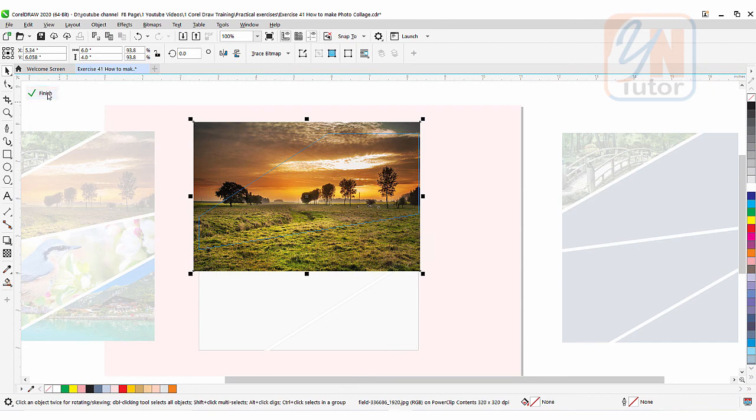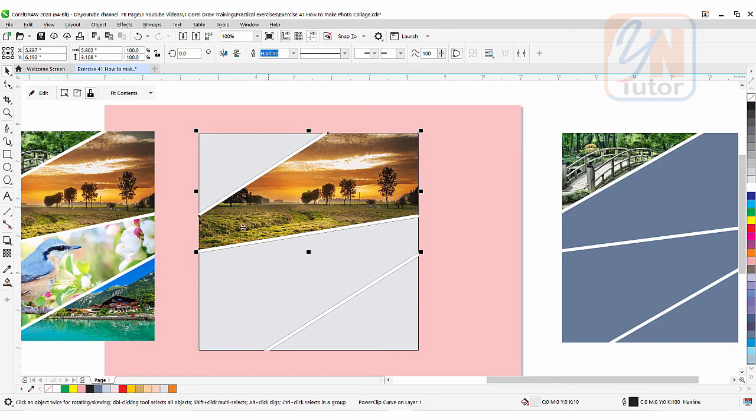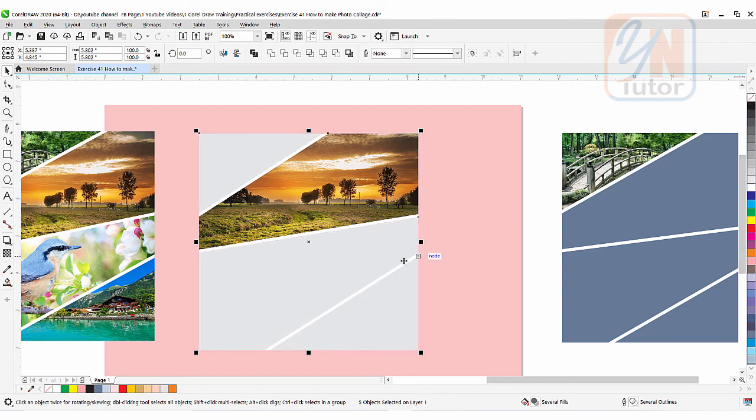Then click Finish. And you can see the image goes inside and we achieve the same result. And here if we want we can remove the outline once again — right-click to remove. Select all of them and right-click. This is how we achieve this beautiful result — we make this stylish collage with three different methods.